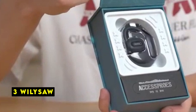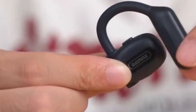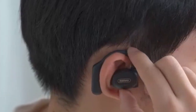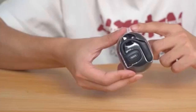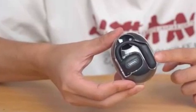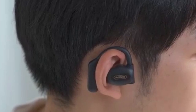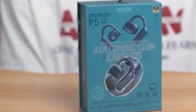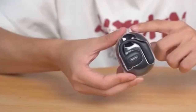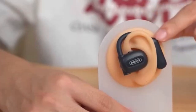On number 3 is Wiley Saw. The Wiley Saw open-ear headphones offer a unique and comfortable listening experience that complements the innovative form factor of the Galaxy Z Fold and Flip 6. The lightweight design and secure fit ensure a comfortable and stable wearing experience, even during extended use. The open-ear design provides a refreshing alternative to traditional in-ear headphones, allowing users to stay aware of their surroundings while enjoying music or taking calls. The 16.2mm dynamic driver delivers a wide soundstage, creating an immersive audio experience. The headphones' long battery life and stable Bluetooth 5.4 connection ensure uninterrupted listening, making them ideal companions for the Galaxy Z Fold and Flip 6.